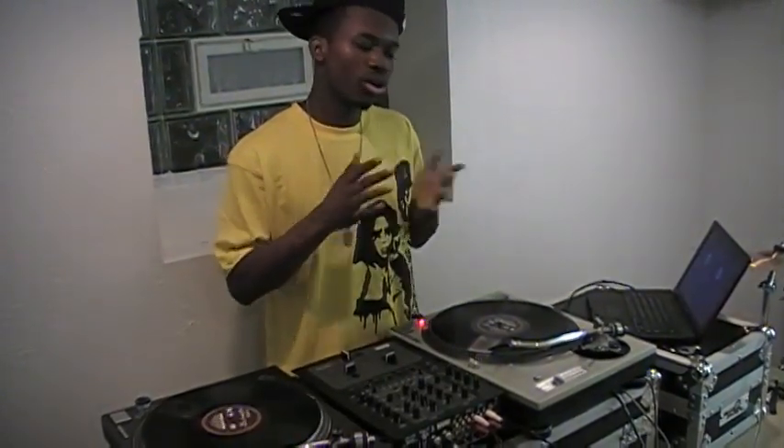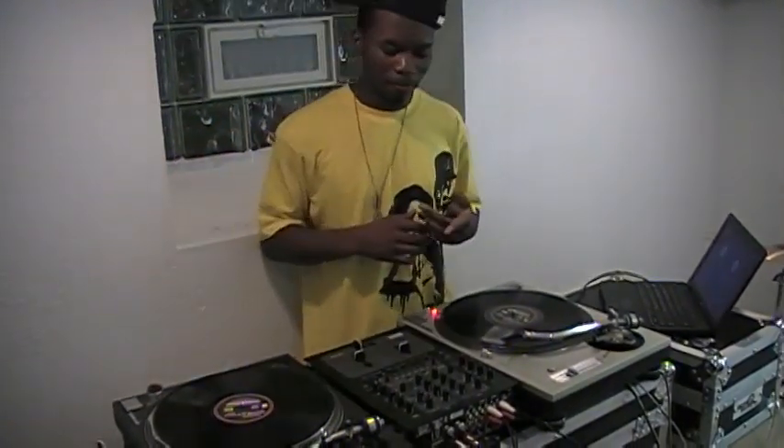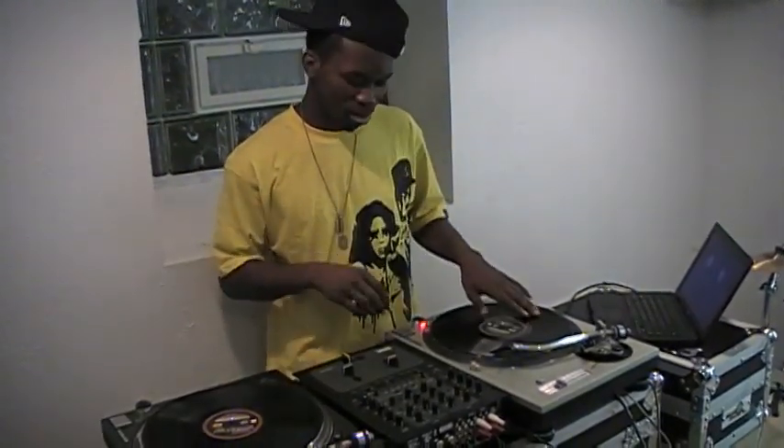What up, it's your boy DJ Mobeats. I'm about to go over the crab scratch tutorial. The first thing is you find the sound you want. The average sound people use when they scratch is this one right here.